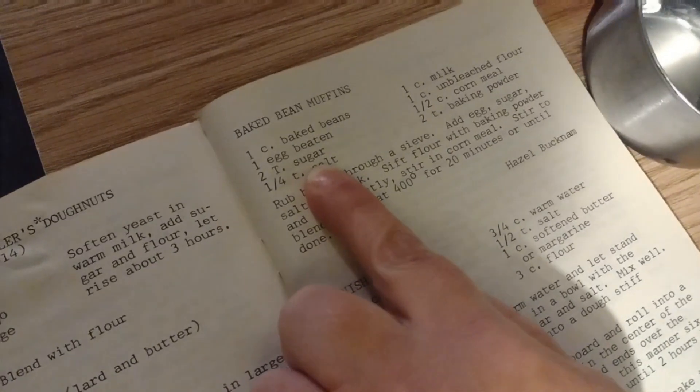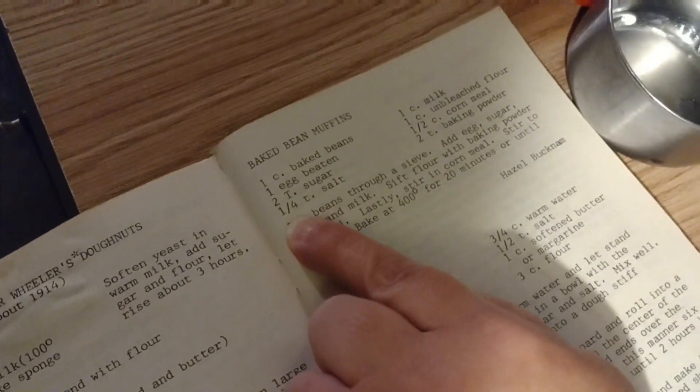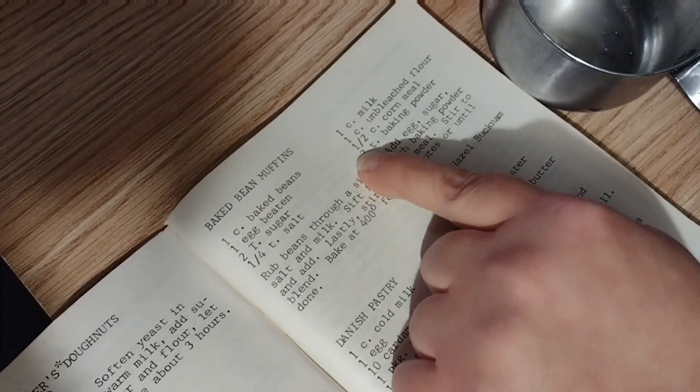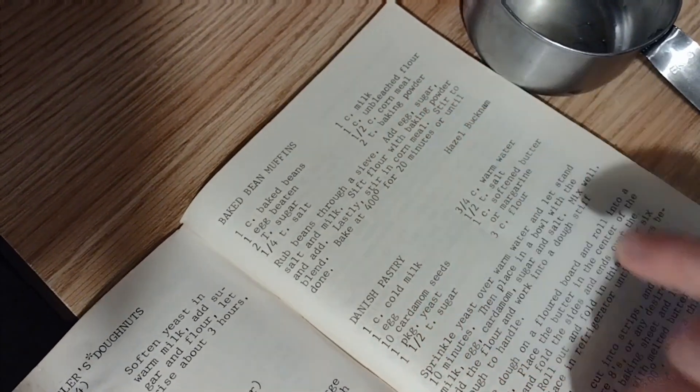Hey everybody, today we are going to make baked bean muffins to go with our red hot dogs and our honey butter corn tonight. That video is coming up next. We have a Gourmet Treats to Vintage cookbook that our baked bean muffins are coming out of. We will need one cup of baked beans, one egg beaten, two tablespoons of sugar, quarter teaspoon of salt - we're leaving that out for lower salt - one cup of milk, one cup of unbleached flour, half cup of cornmeal, and two teaspoons of baking powder.